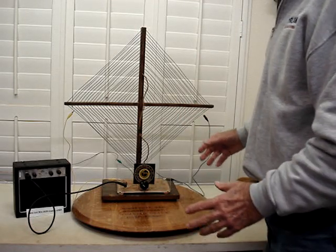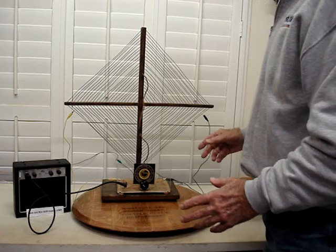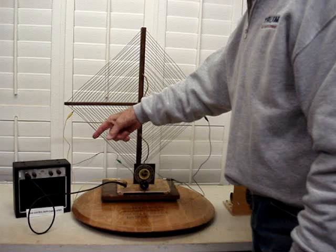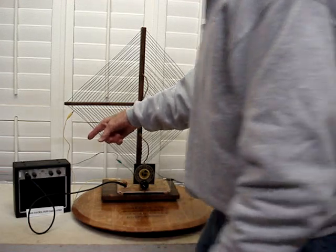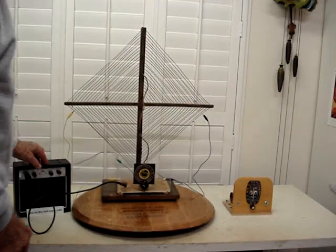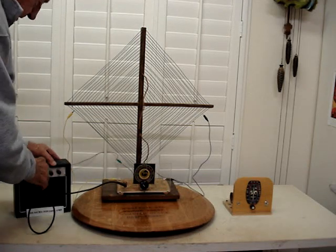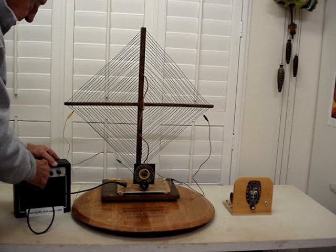I thought tonight's a good time to check it out and see if we can pick up any stations. We're using a little First Act guitar amplifier for our sound, to bring the amplifier sound from our crystal radio. So let's go ahead and turn it on and see if we can pick up any stations here.